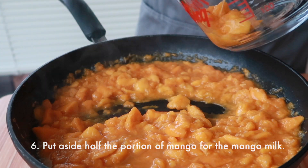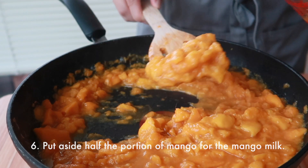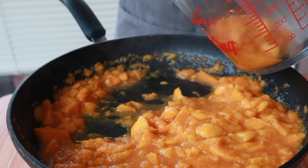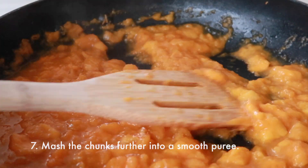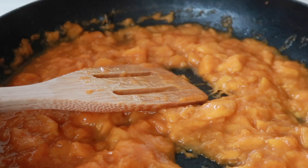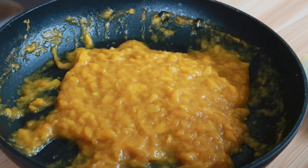While it's still slightly chunky, we're going to set aside half of the portion for our mango milk and let that portion cool down as well. Continuing on, we're going to do that monster mash and make it into a very smooth puree — no chunks. You can see I left a little bit of chunks, which I probably shouldn't have, but you can do a better job. Ultimately, you could even puree it.